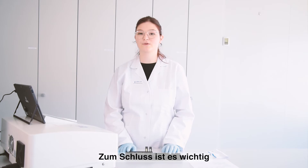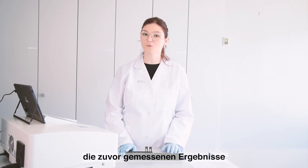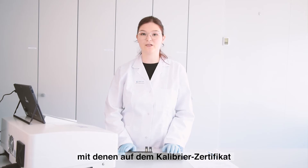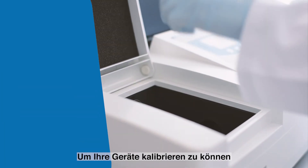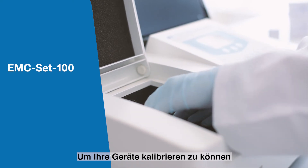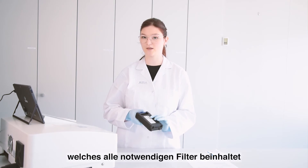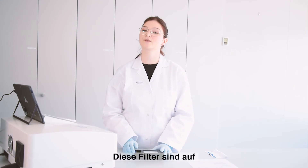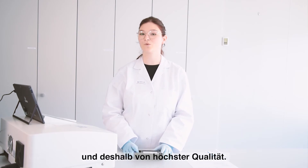In the end you should compare the results you received through the PC software with the certified values listed on the calibration certificate. To carry out the calibration, we offer the EMC set 100 with all filters necessary, and the filters are certified products and NIST reference material, so they are of high quality.